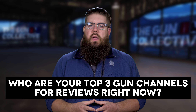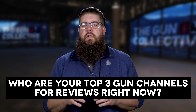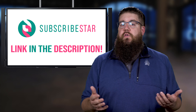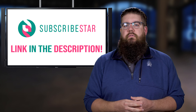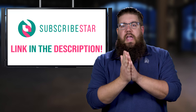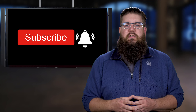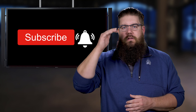The host's Friendly Fire question to viewers: who are your top three gun channels for reviews right now? Drop your thoughts in the comments, and if you want to ask a question, support the show on SubscribeStar. Click the like button, hit the affiliate link in the description, get subscribed for more gun news every week — and as always, thank you for watching.